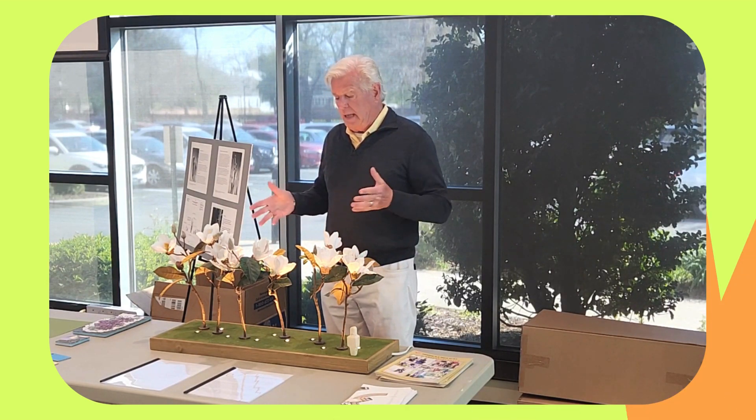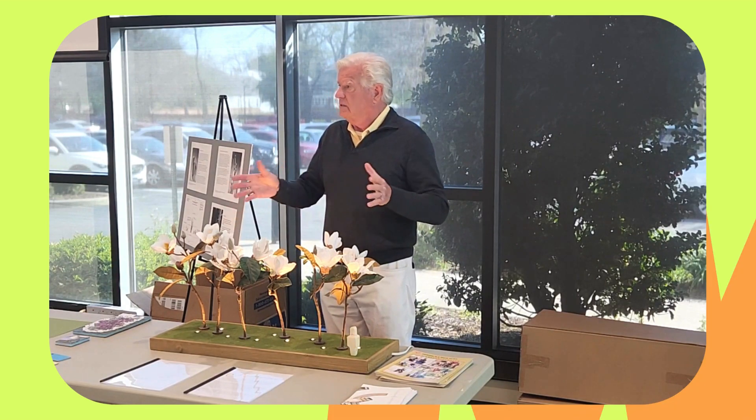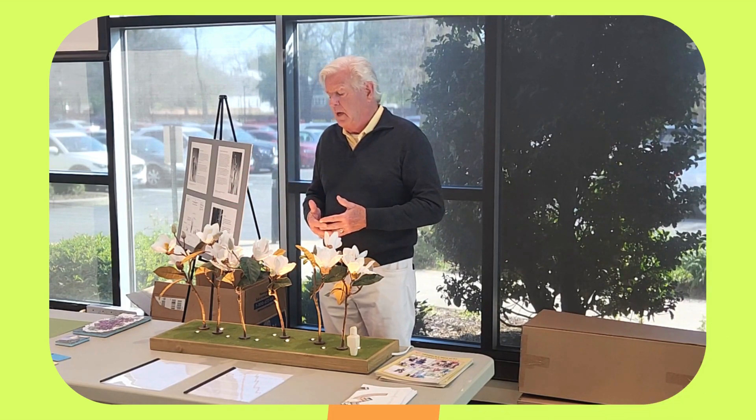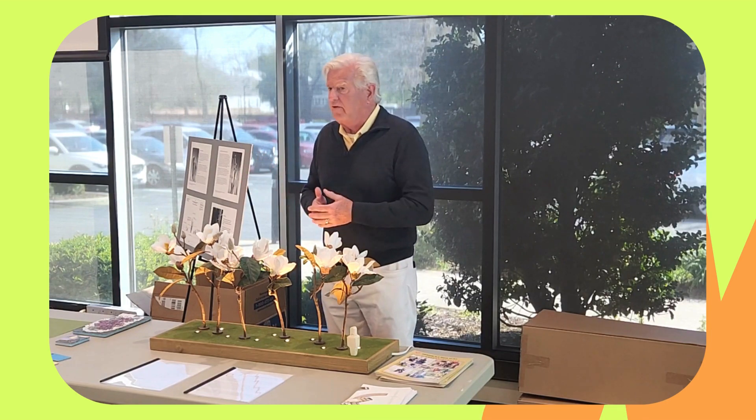I often tell people what I like about sculpture, in general, is the outline. It's interesting to look at how the positive and negative shapes work together. And is it something you'd be happy to drive by?